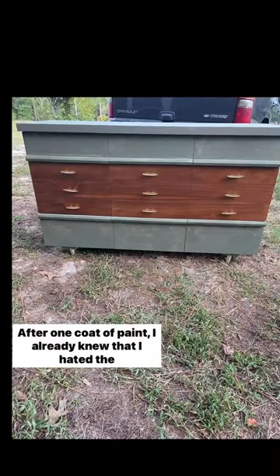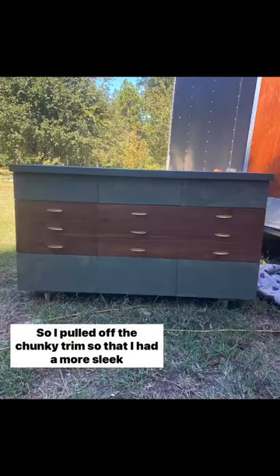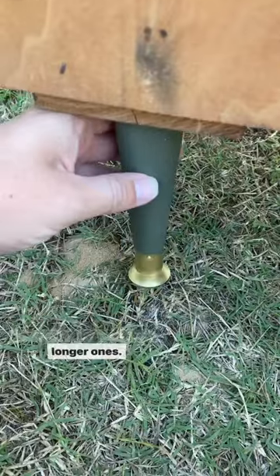After one coat of paint I already knew that I hated the design — it looked very stripy — so I pulled off the chunky trim so that I had a more sleek surface. It was awkwardly short, so I just replaced the feet with longer ones.